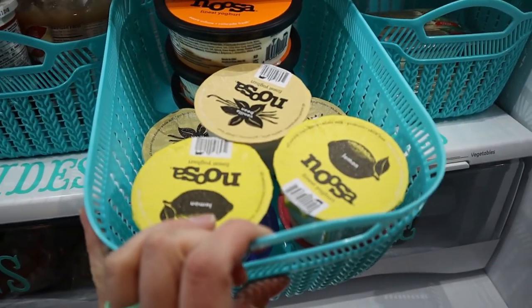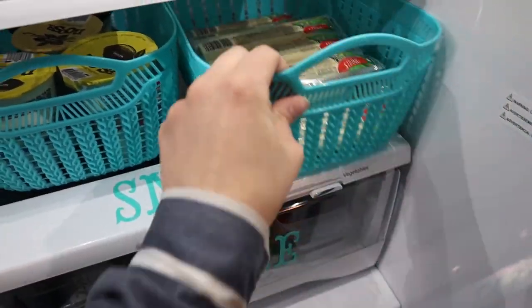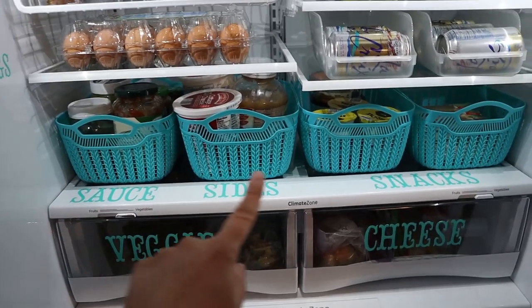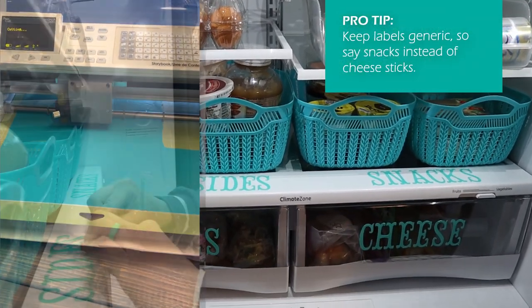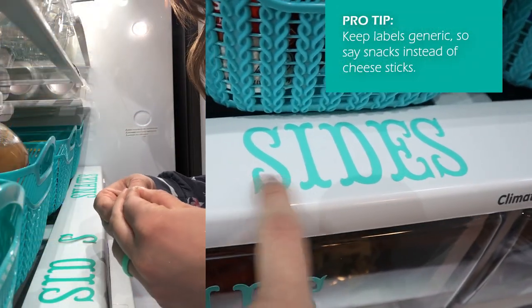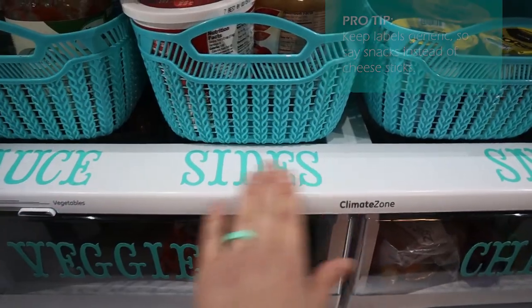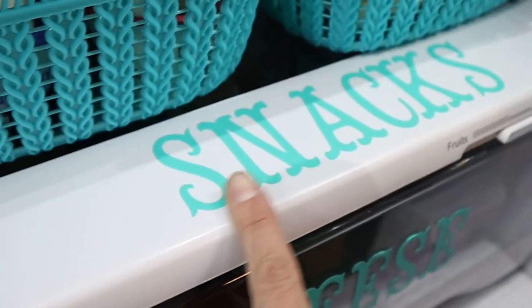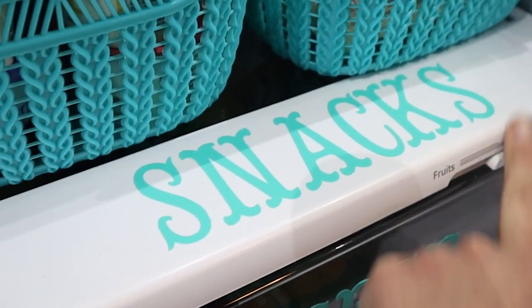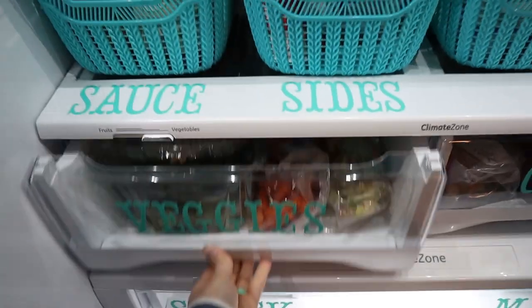Here are our sides and some dairy stuff — super easy to find because of the drawers. This side is all our snacky-type stuff, so we always have yogurts and cheese sticks on hand. All these labels you're going to see are ones I made with my Cricut using vinyl sheets — I just cut them out and stuck them down. But you could easily make your own labels without anything fancy — I just had some vinyl on hand so I thought I'd step it up a notch.